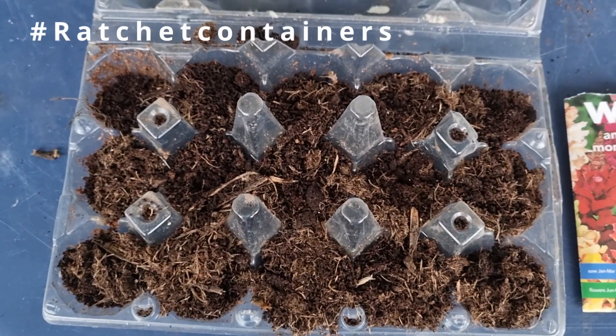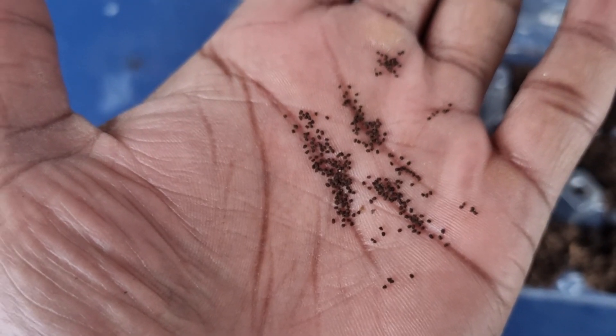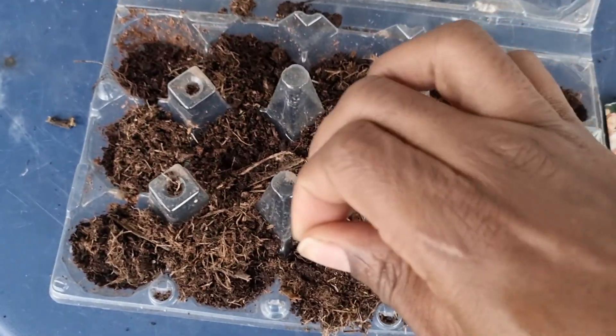In addition to my previous video on what to sow in January, I'm going to start some snapdragons this year. I like to repurpose what I can, so I'm going to be sowing some in one of my ratchet containers, keeping them indoors and letting them get a little bit bigger before putting them outside into the garden.